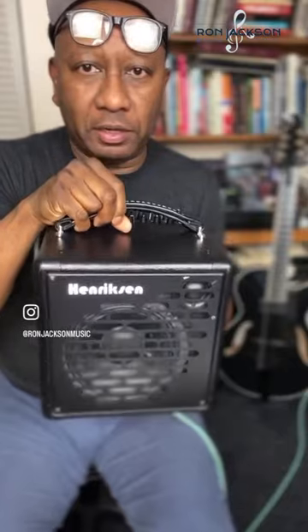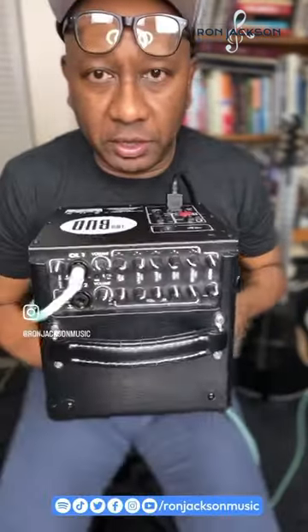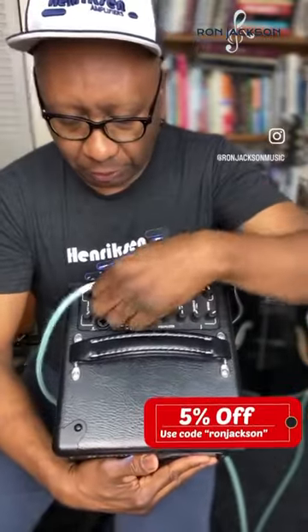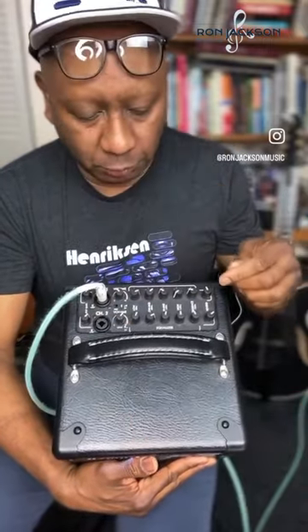What's really cool about it is it has two full channels. It has full EQ right here. You could put a microphone or a guitar input — that's what's really cool about it.